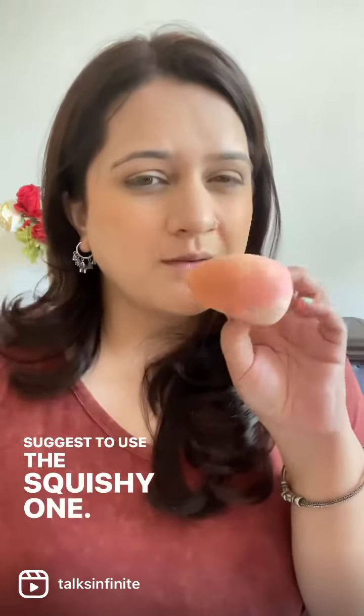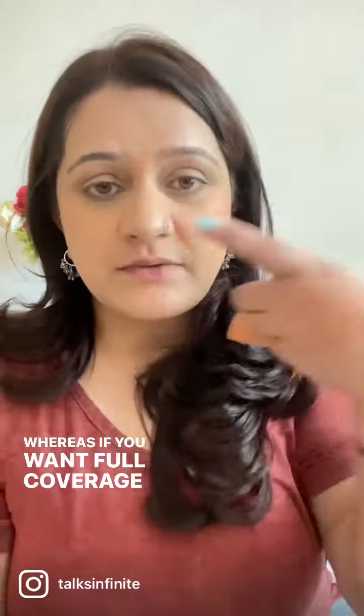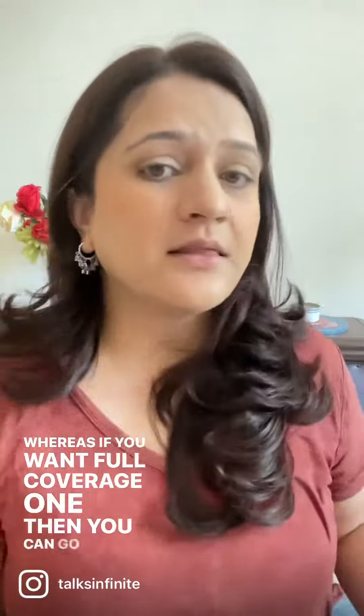If you want a satin look to your skin, I would suggest the squishy one. If you want full coverage, go for the microfiber one. Which one will you choose? Tell me in the comments!